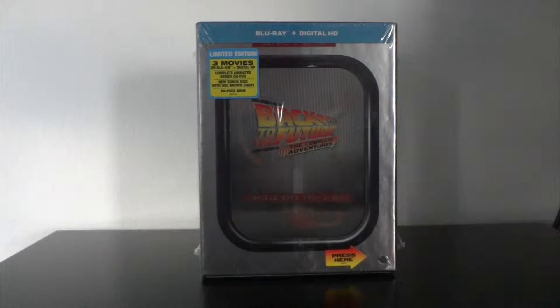Welcome to the Collector's Corner. Today we're going to be taking a look at the Back to the Future: The Complete Adventures limited edition box set.